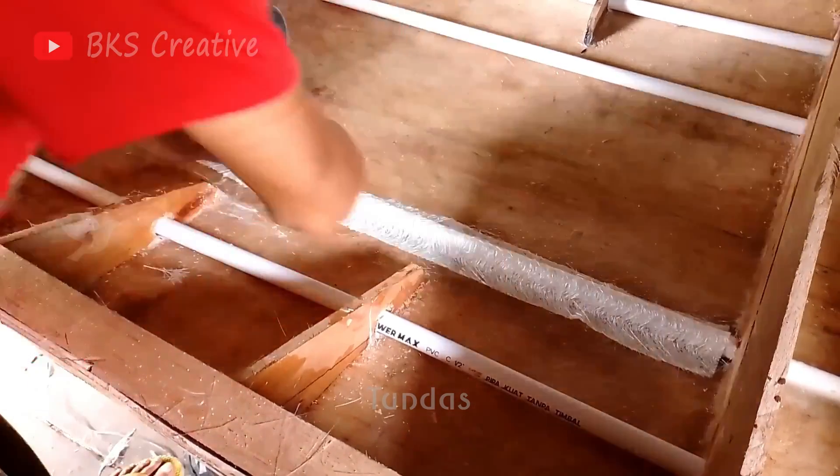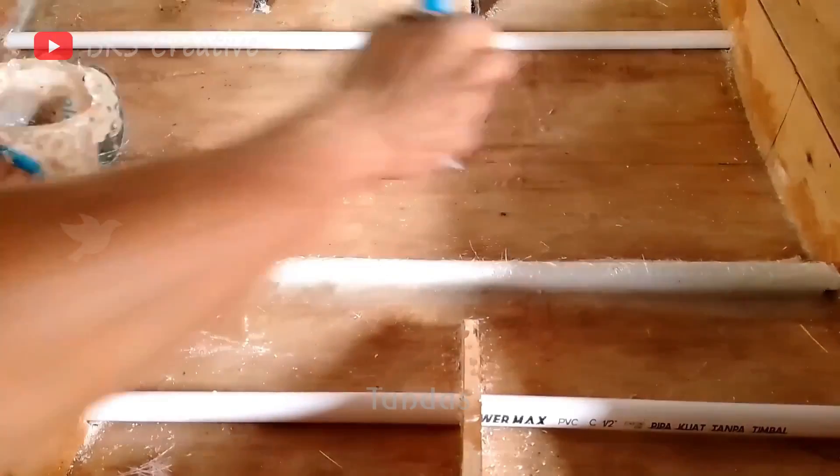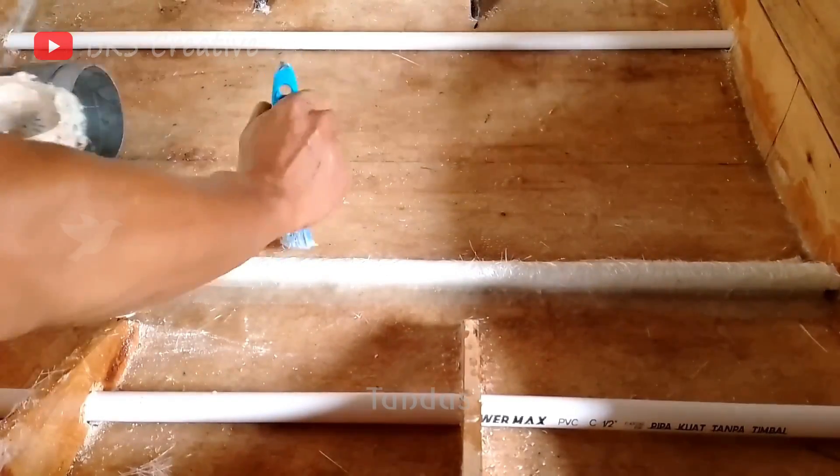Using fiberglass and epoxy glue, we coat and securely fasten the pipes in place. This method ensures that the pipes are firmly attached and well sealed.